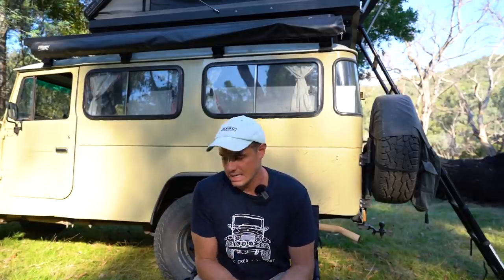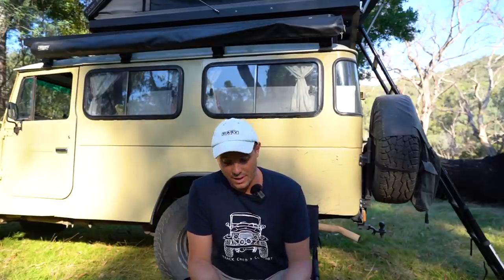That was the setup of the tent — super quick and easy. I reckon it was about two minutes, if that. Setup's an absolute breeze with this tent. I've got my phone here with some points written down that I want to get through about it.